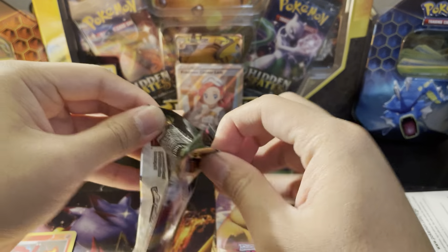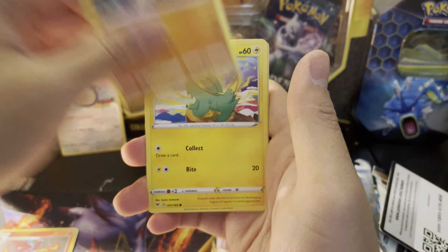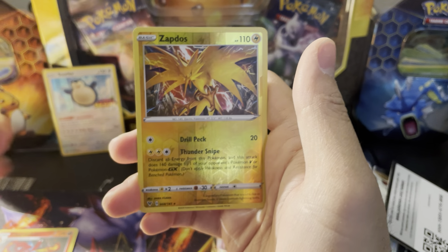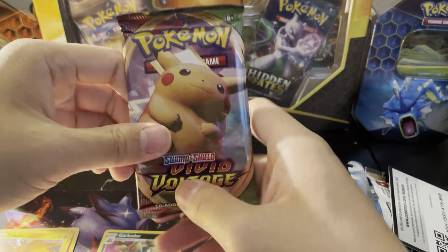Sorry, we had to open that one backwards. In Vivid Voltage it doesn't matter if you have a white or green code card because you still have a chance to get an amazing rare, which I like. Reverse Zapdos — that's a reverse rare — and then our rare is going to be a Garbodor.